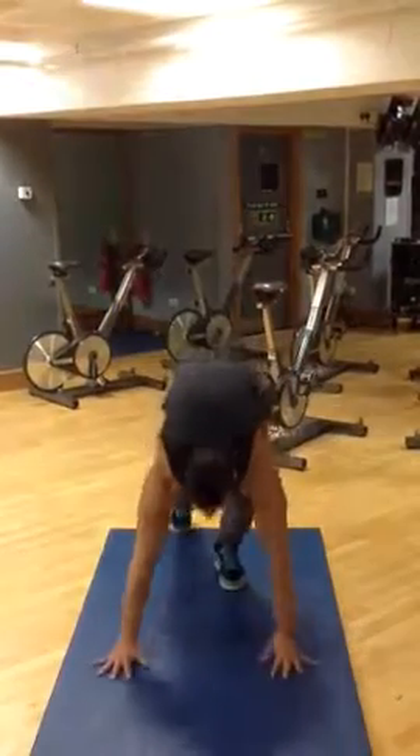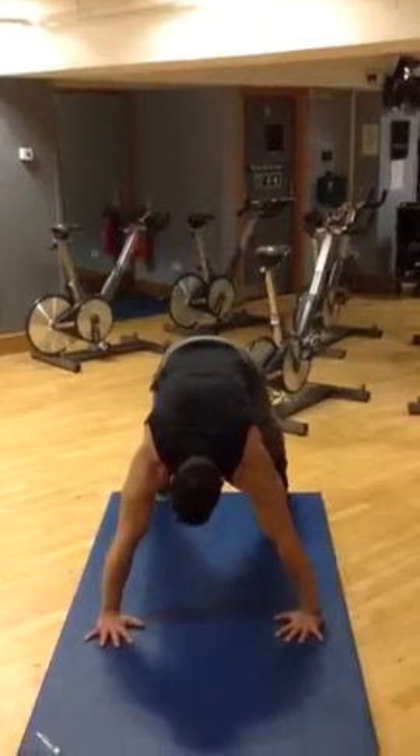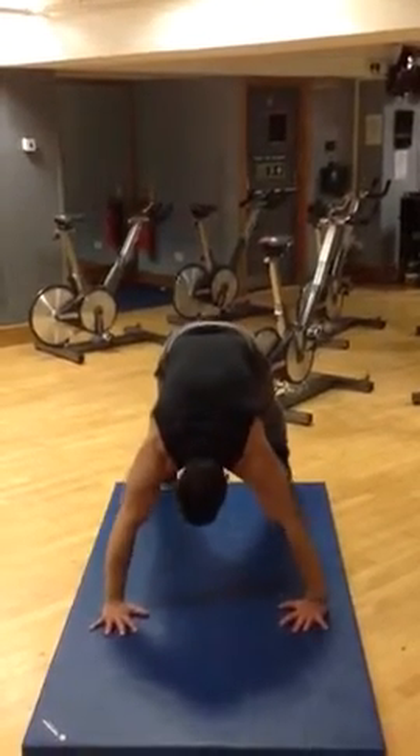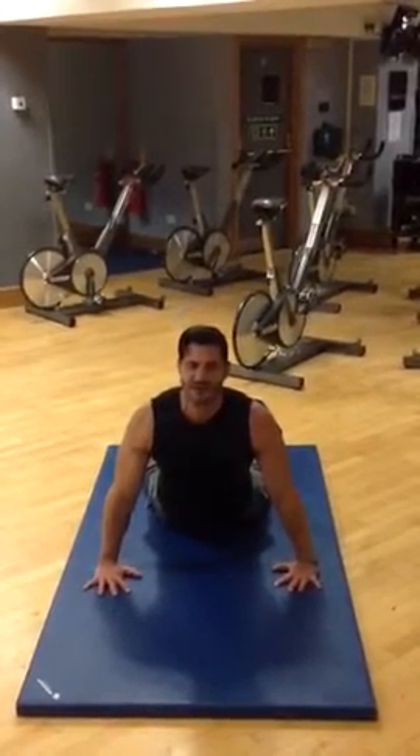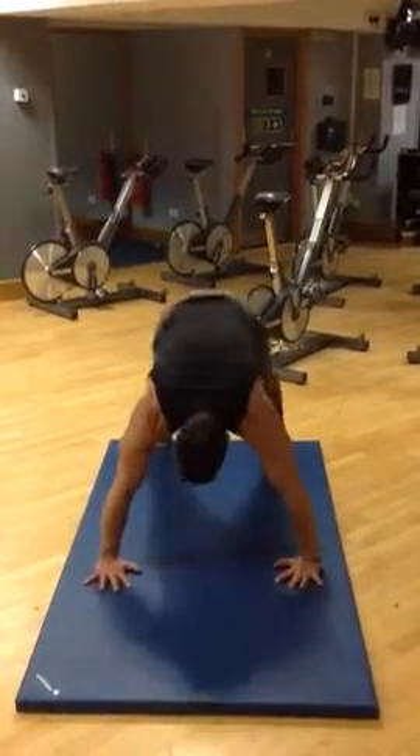So let's make it real. For the first one, make sure you keep yourself in a V position. Then you come down all the way and you squeeze up your arms, you stretch it all the way, and then back up.